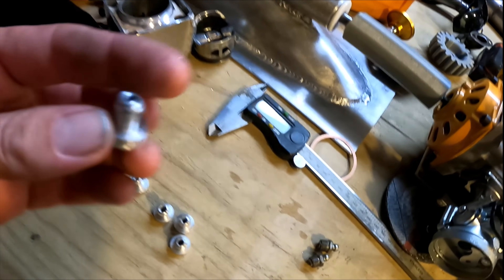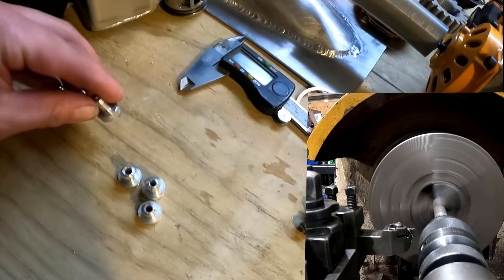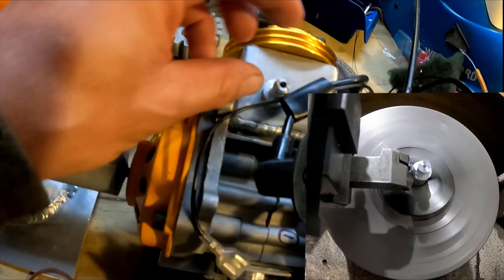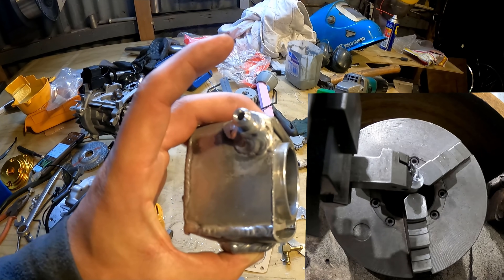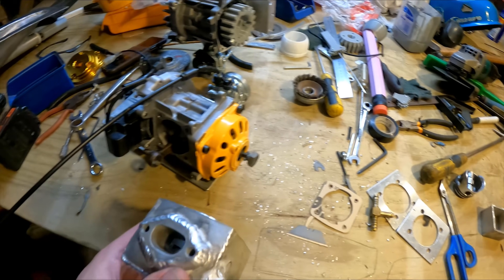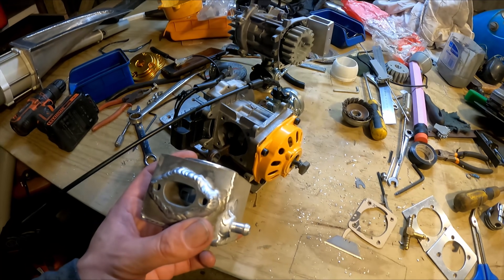I made a whole heap of these little nipples to weld on here so I can plumb up the water. I've welded the water feed lines on and then I've just drilled through so the water should be able to get in there now. Time to put these engines back together.